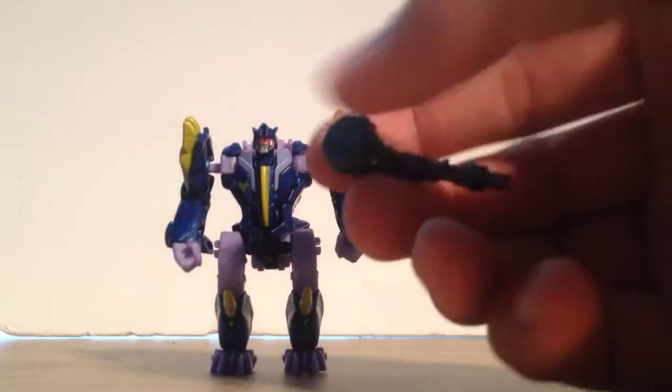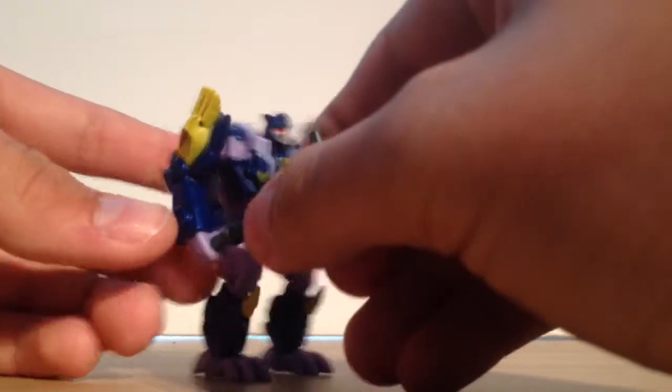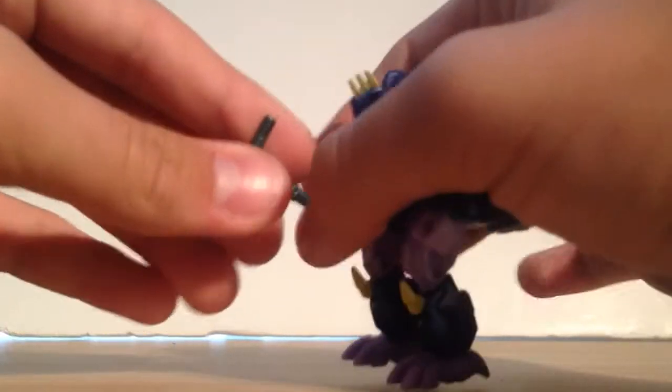He does come with an affliction hammer, which is the same hammer we get with every other single person in the Cyberverse line. So he can hold it in his hand.